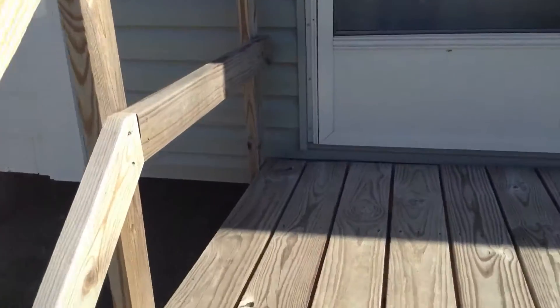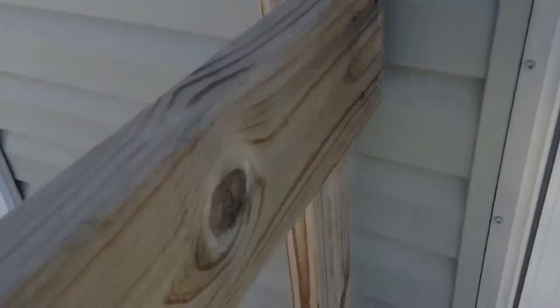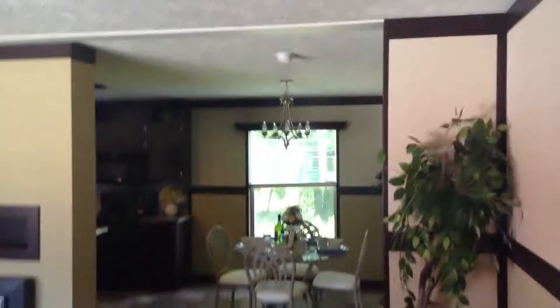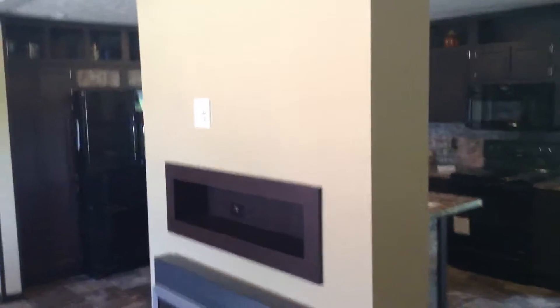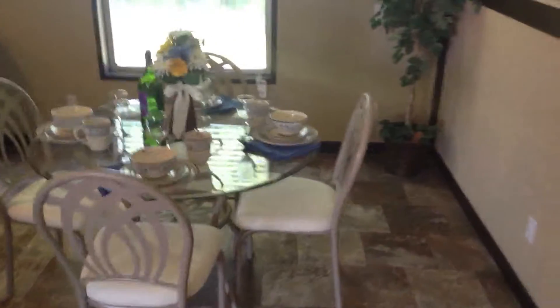So let's take a look inside. When you first come in, you enter the living room, which has a built-in bookcase. You can see all that finished drywall — there are no strips inside here. You can see the flat ceilings. This home comes standard with an electric fireplace, a TV mount right above it, and a little storage shelf.